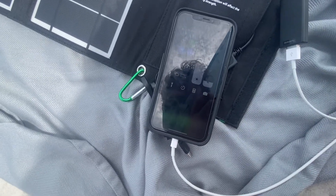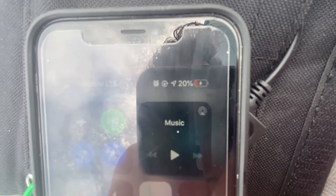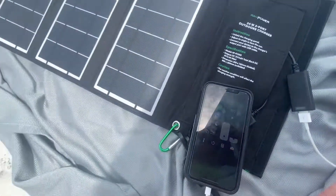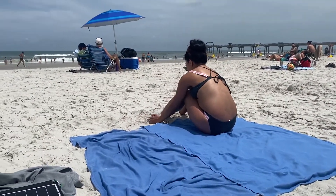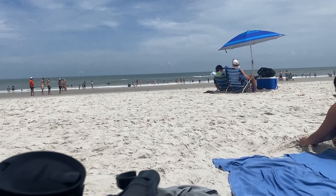We plugged this in about 15 minutes ago and the iPhone was at 90% — it's already at 20% battery right now, so I'm very happy with this so far. Obviously we're on the beach here and it's a very sunny day, so we're getting the full power out of this right now.